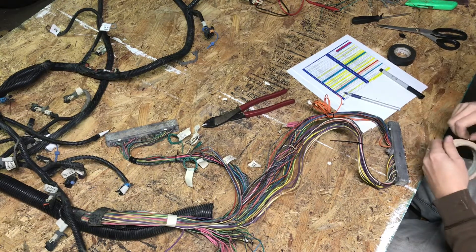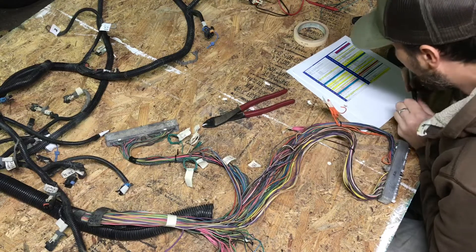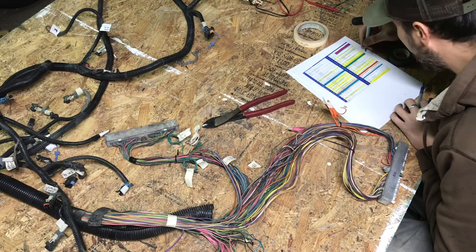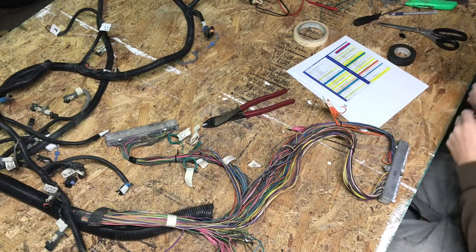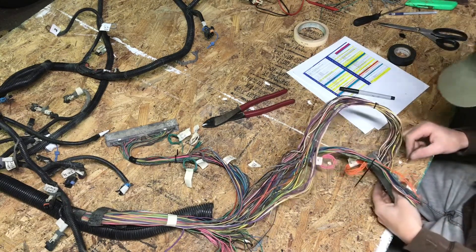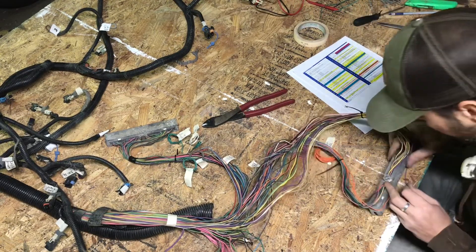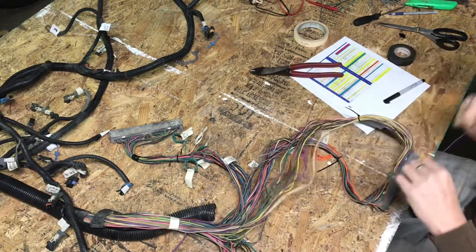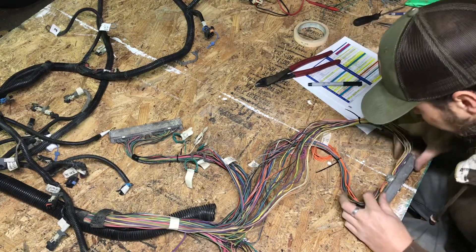PCM constant — so we got our orange 20 out of the way. And that must have been our orange 57 as well — go ahead and check that one off. Moving on, next one is purple 23 — go ahead and pull it on out.